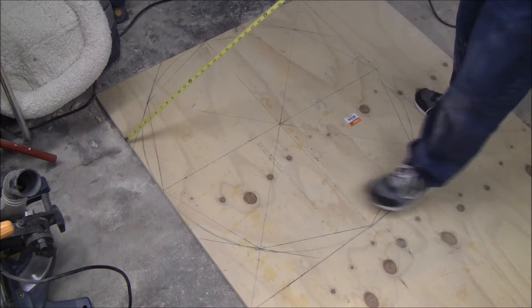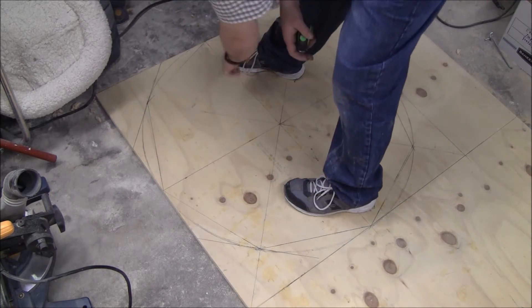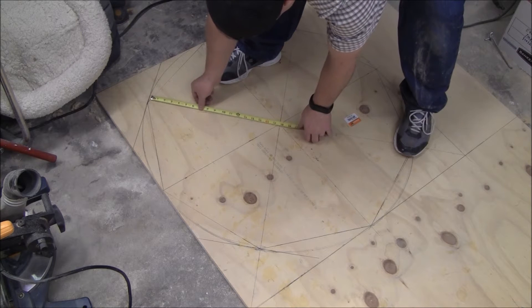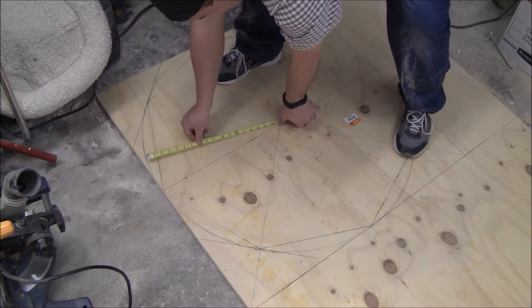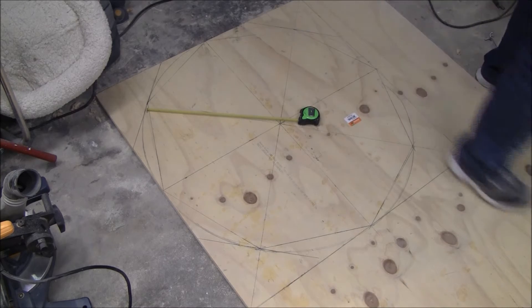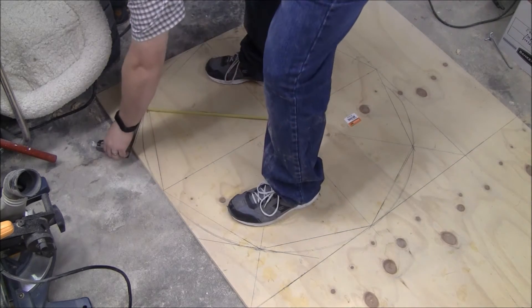This is going to be a side, and then this is going to be a side. You can see I drew a whole bunch of different things. Basically, how I found it was — 18 inches is the radius of my circle here. So I went in here, marked 18 inches, and then got a 45-degree angle and marked it.